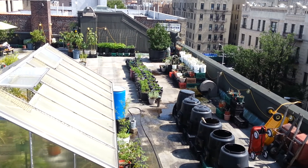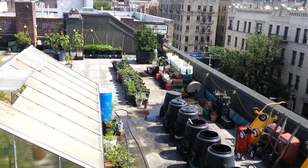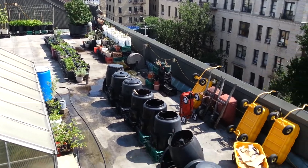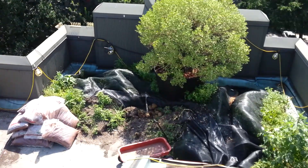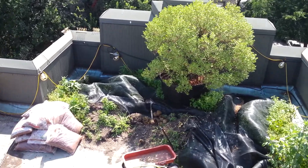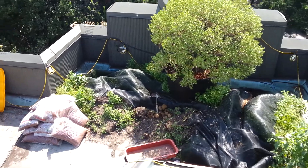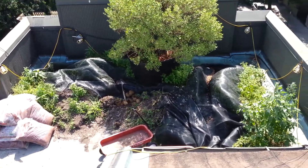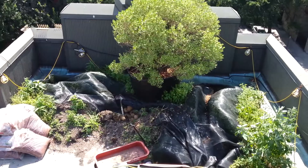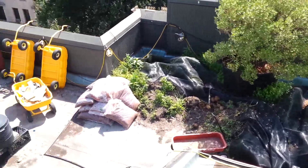In another section we've got the composting station and hot peppers, which I specialize in. At the end of the year I've got some onions growing on the southern end of the garden, and down here we have a soil amendment station where we use all the potted soil from the previous season and amend it throughout the summer so we can use it the following summer.